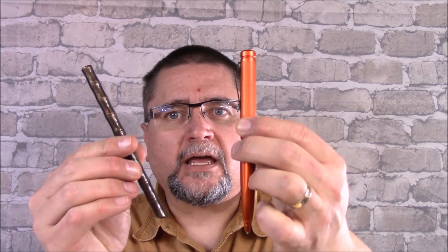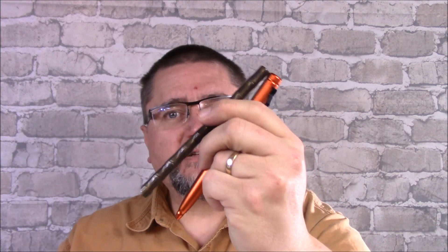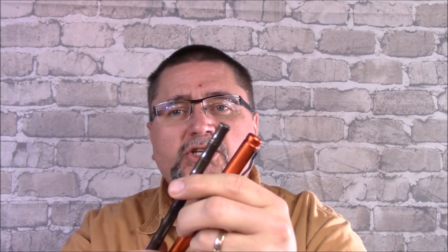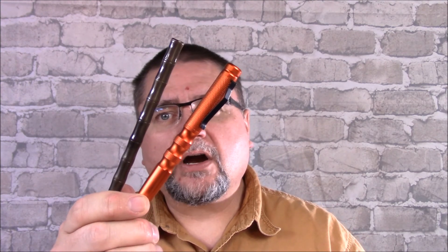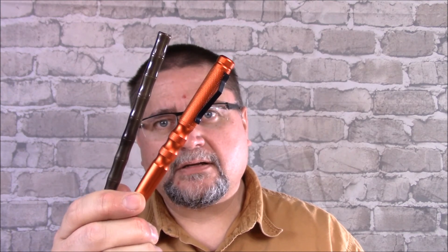Hi guys, it's Jake at Canadian Cutting Edge and today is Miscellany Monday and we're going to take a look at pens today. Pens that are called tactical pens — budget tactical pens. These two are by Fura, F-U-R-A is the name brand. They are a very budget tactical pen from Gearbest.